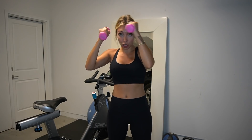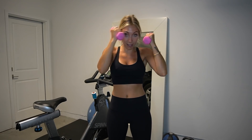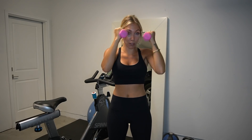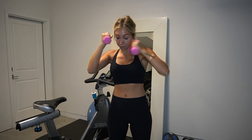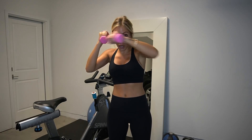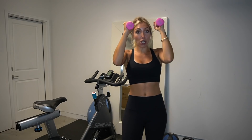Some boxing moves coming in now. Weights right in front of your face, palms facing in — we're going to punch it out. Cross, cross, that's it. Keep those elbows up. Four more, last three — core nice and tight — two and one. Hold it right here.